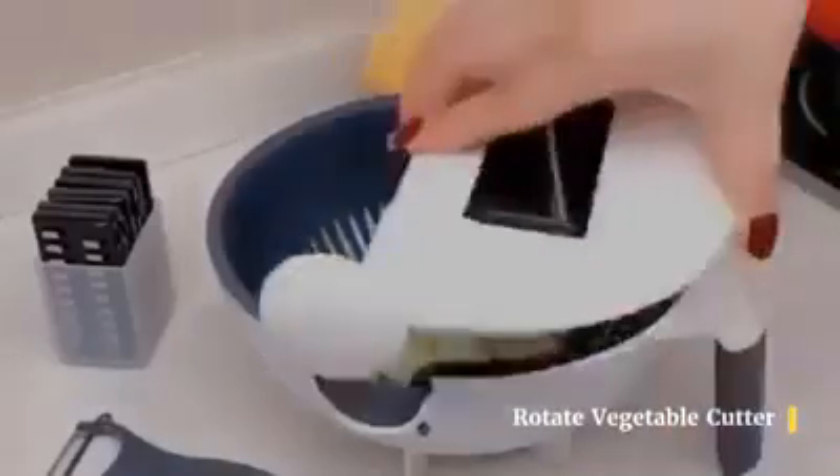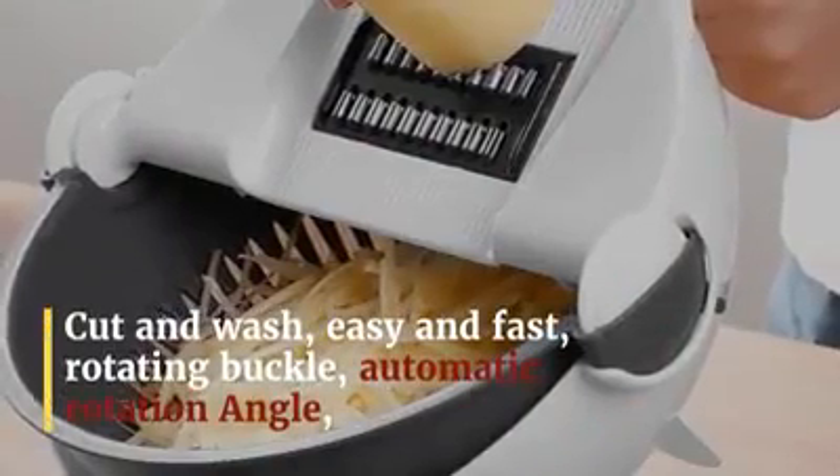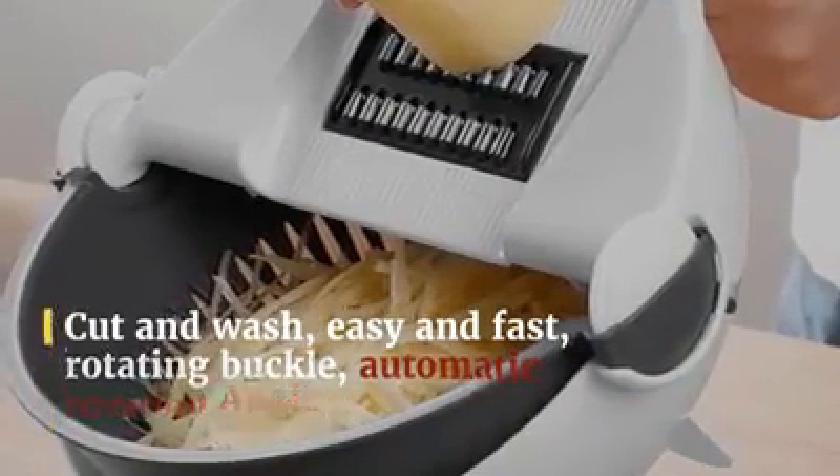Cut and wash, easy and fast. Rotating buckle with automatic rotation angle. The basket is always stable, making it easy to wash vegetables and drain.